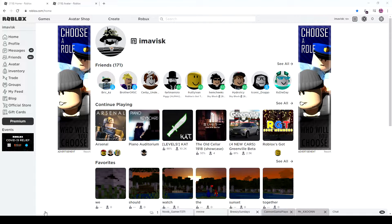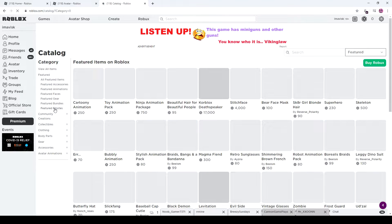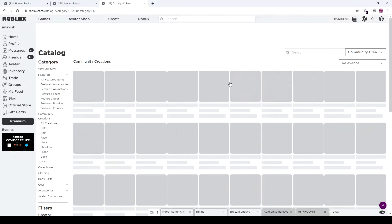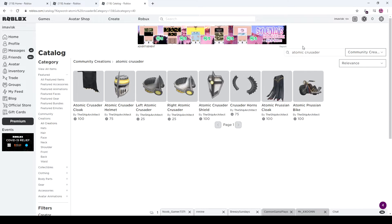Alright guys, there we go. Background music is running, of course. Let's head over to the Avatar shop and take a look at this UGC set. It's not brand new — I was about to say a brand new UGC set, but sadly it's not. I kind of missed it. It's the Atomic Crusader set, made by the Ship Architect, so fairly nice. I somewhat missed it, which is quite unfortunate.